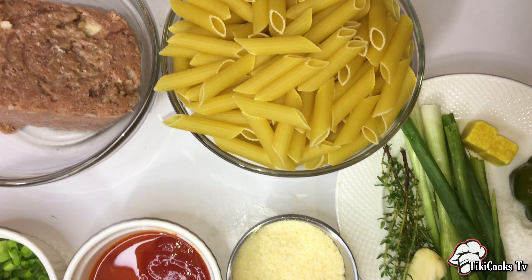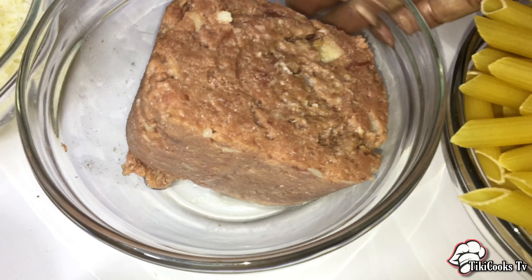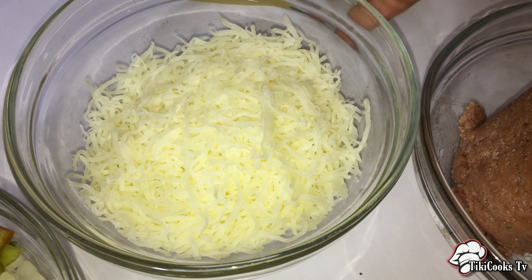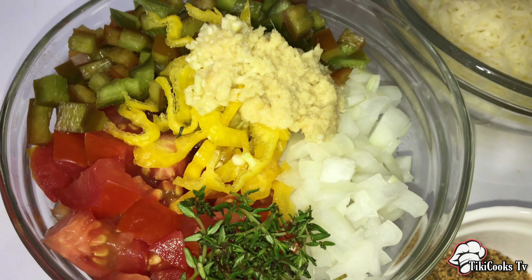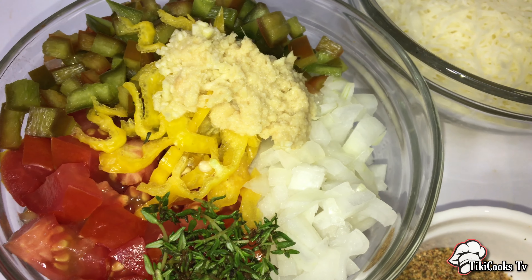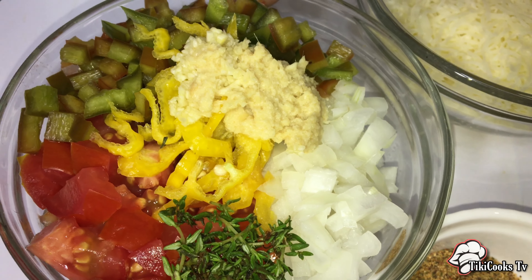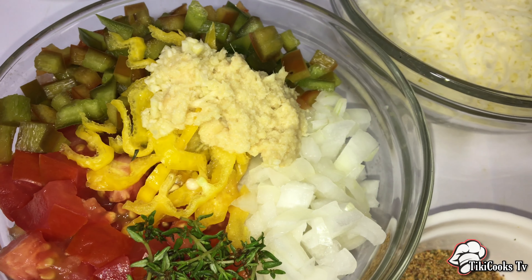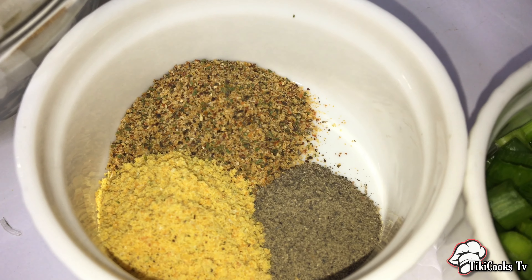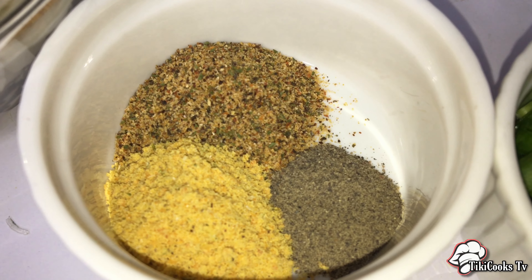Let's get into the ingredients. We have two cups of penne pasta — you can use whatever pasta you'd like. We have seven ounces of corned beef, a cup of Italian cheese medley, two small plum tomatoes, a sprig of thyme, a medium onion, some scotch bonnet — the scotch bonnet is optional, you can omit the spice if you'd like. We have half of a medium or large bell pepper and about a teaspoon of ginger garlic paste.